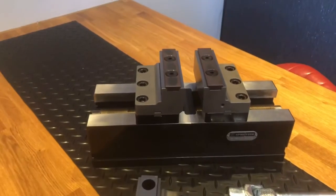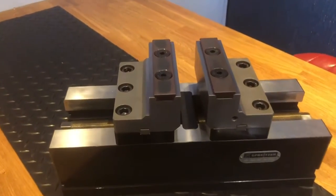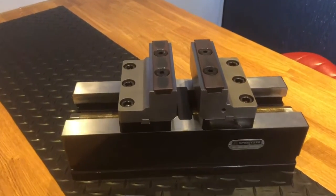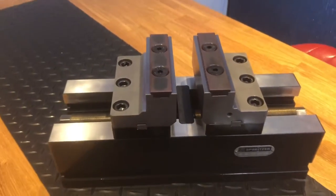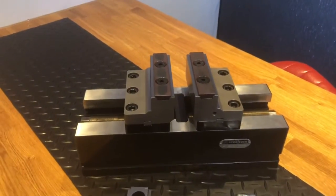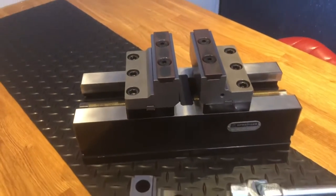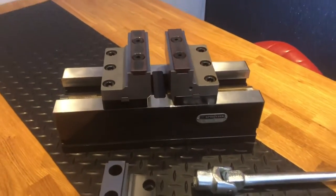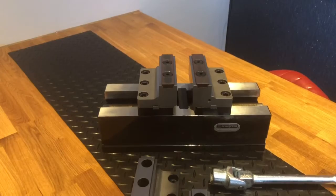The repeat accuracy is 0.01 — 10 microns — and the centering accuracy is 15 microns, so it's a very accurate piece of kit. Two vises together: 20 microns across the faces of the vise. You can mount two vises together and rely on the fact that it's going to be nice and flat.